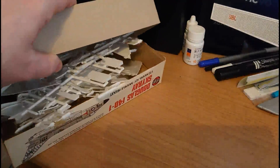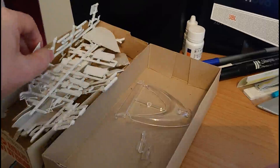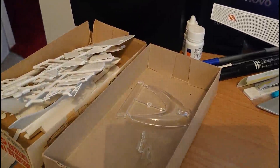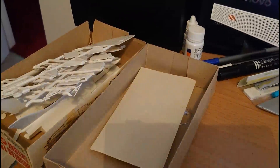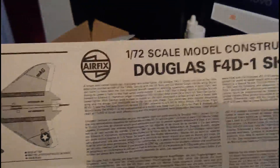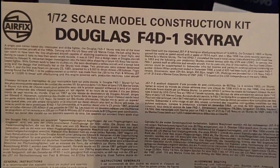Opening the box — there are a number of loose parts in here. The instruction leaflet is quite typical of this era. The 1982 instructions have yellowed a little bit, browned down from what would originally have been white, which is a bit of a shame. On the front cover you've got stats in six different languages, information on the aircraft, general instructions in three languages and special instructions in three languages, plus manufacturing codes for the plans.